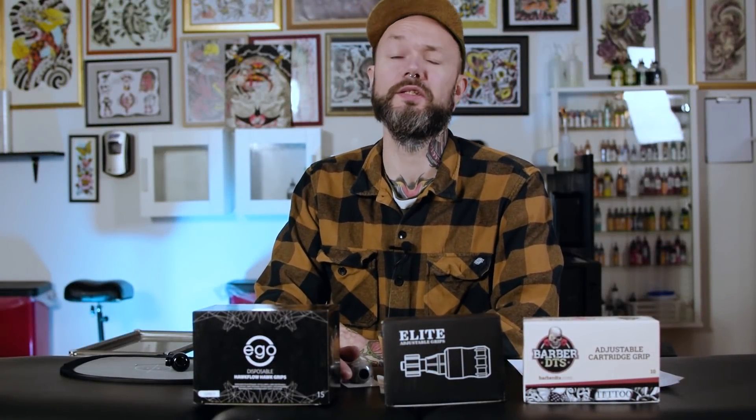Hi friends, it's Eurys here and this is Tattoo Shop Talk. Today another review — Tattoo Shop Tech Talk. I've done some reviews about cartridge needles, and this time it will be about cartridge needle grips. We have a lineup of three known brands.